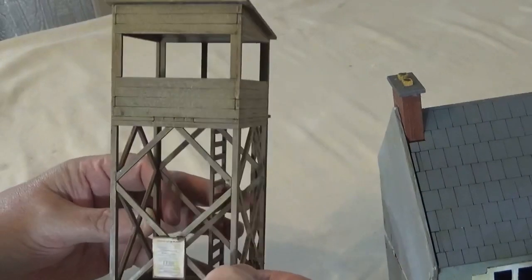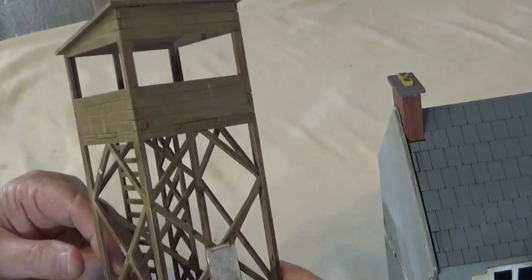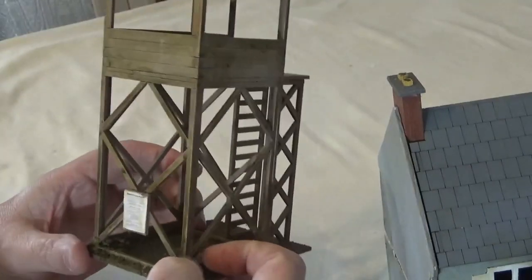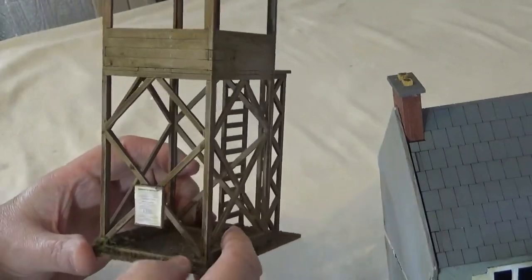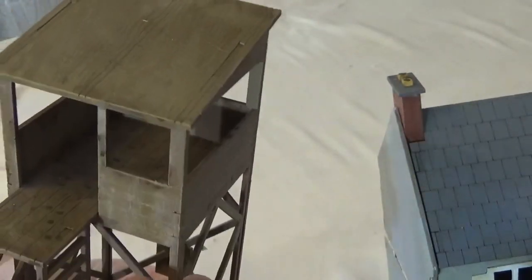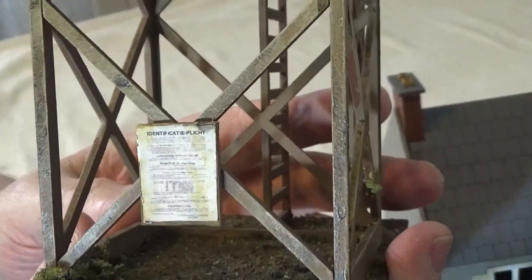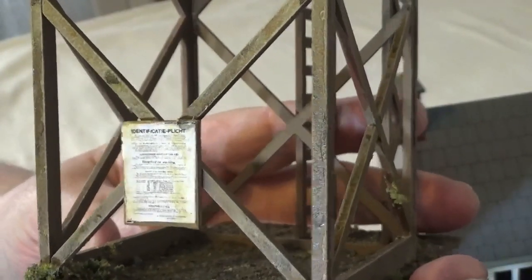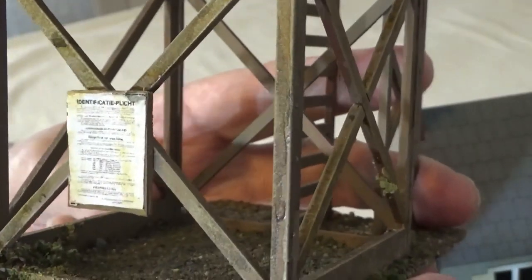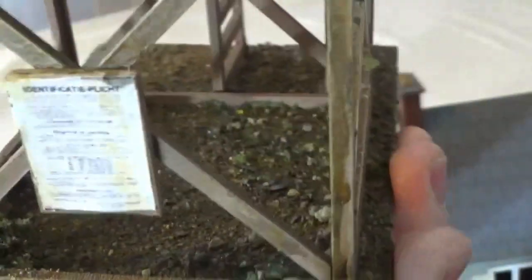The final one I'm looking at is just a little watchtower. I decided to go with this because I'll be looking at the Son bridge scenario in the Market Garden book, and it mentions a watchtower. I've tried to age and stain the wood appropriately, gone for the poster trick again on the front with a German notice board, weathered it to look like it's been there a while, added bits of greenery and moss growing on the framework, and used a bit of dry tea in the bottom for the soil and debris.